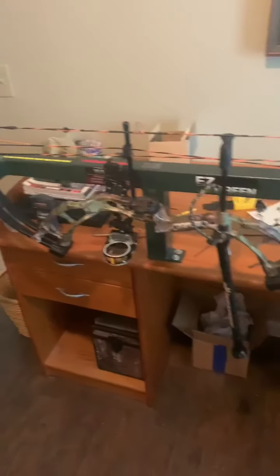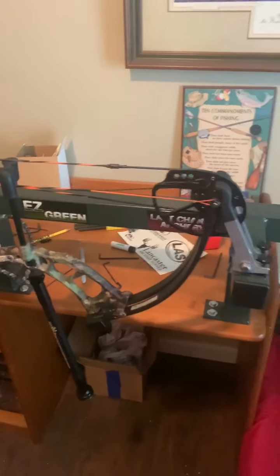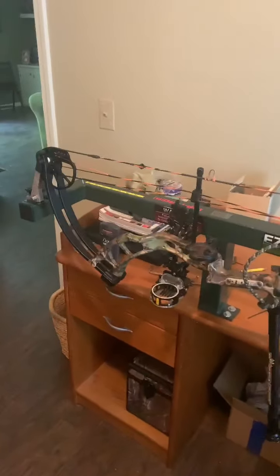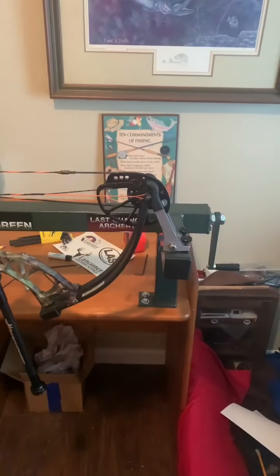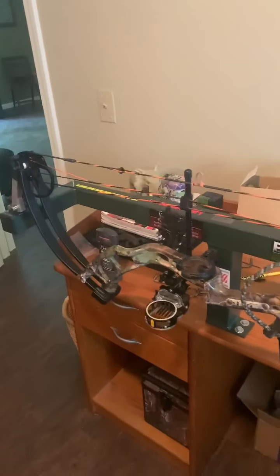Okay guys, as you can see, I just got my Last Chance Archery Easy Green Bow Press. I've already set it up and everything, but today I'm going to do a video about how to set it up — tips and tricks whenever you start pressing your bow, and anything else that comes along the way. I hope you enjoy the video.